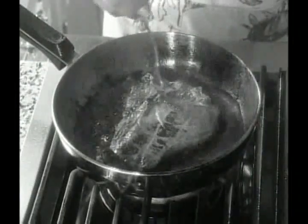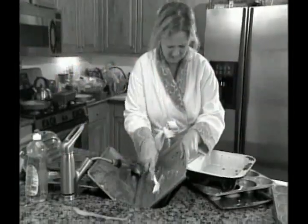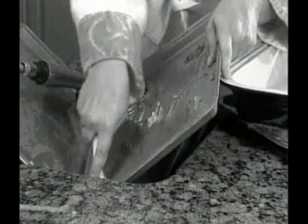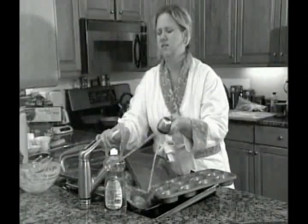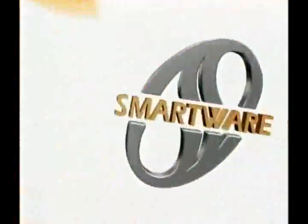Are you still cooking the old-fashioned way? Tons of oil, tons of fat, and your meals still don't come out right? That's dumb. Next, it's time to clean up, and you're scraping, soaking, and just hoping it'll all go away. That's dumb. Now it's time to get smart with SmartWare.